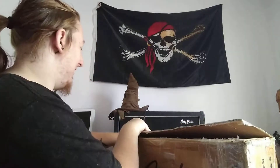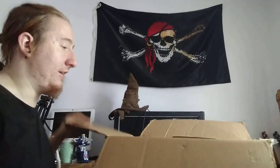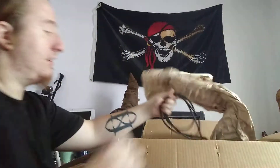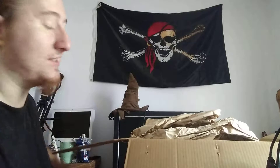I was actually pretty sad because it was supposed to be here yesterday, but it came when I was at work and I couldn't grab it because it required a signature. Power cord — yay! I always love getting those because I have gotten amps without power cords and that sucks.